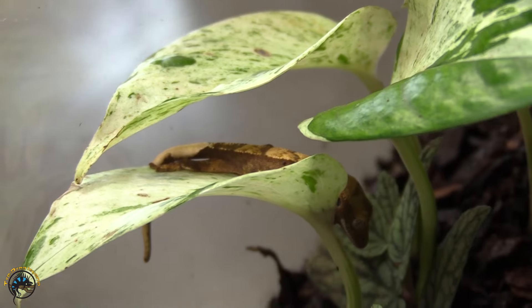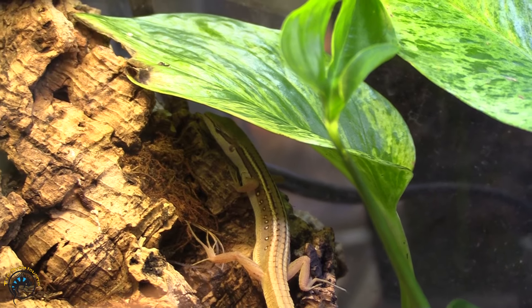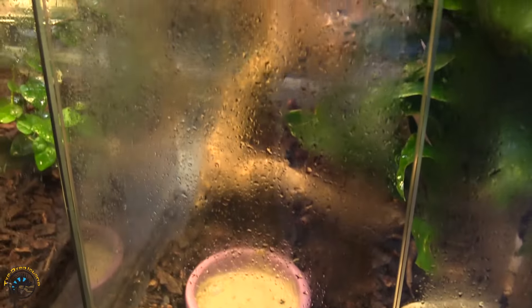Another pro for plants is they provide cover for your animal, because obviously they want to stay hidden and comfortable. Also, they give off oxygen, so they help purify the air and keep it nice and clean. A little known fact: they also give off a little bit of water vapor, which keeps the humidity up in your tropical tank, which is really nice.